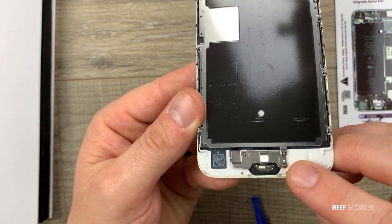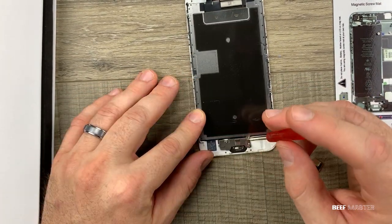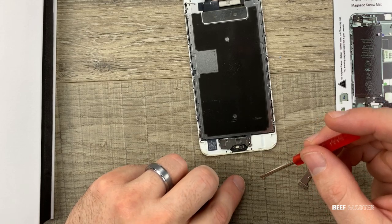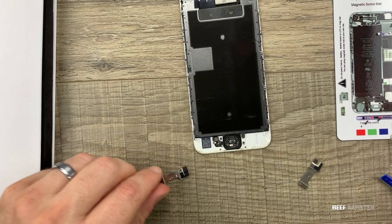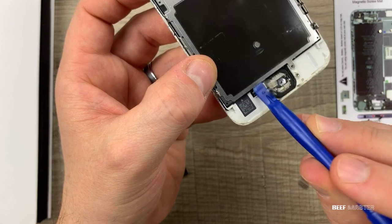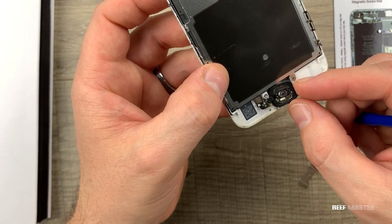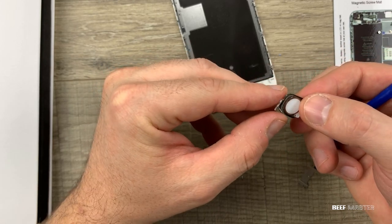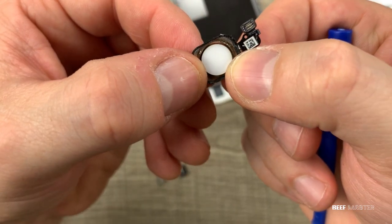Next we need to take off the plate covering the thumbprint reader. There are three screws holding it down — take those out and remove the plate. Even though the replacement screen includes a home button, you need to take off the old one from the broken phone and replace it on the new one, because the thumbprint reader won't work unless it's specifically attached to the original phone. We need to remove this sensor — this is the brains of the thumbprint reader. Once it is detached, push the thumbprint reader through the front of the screen and gently pull it off. Be careful not to cut yourself as you pull it off the glue.